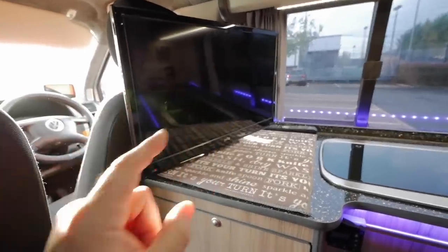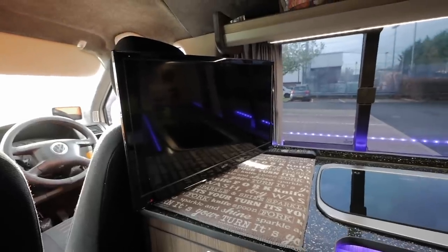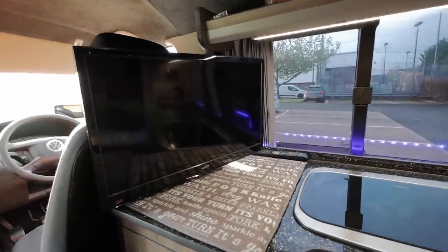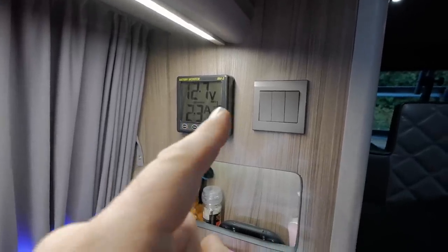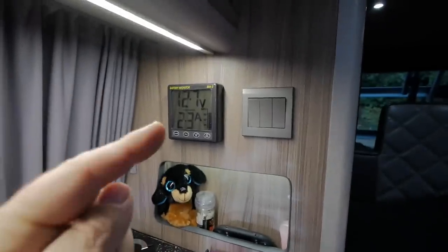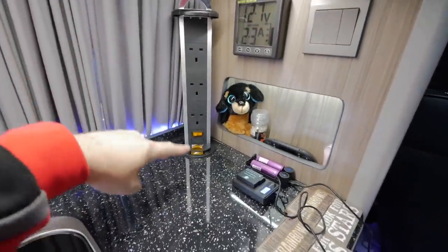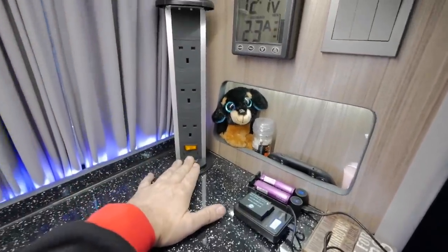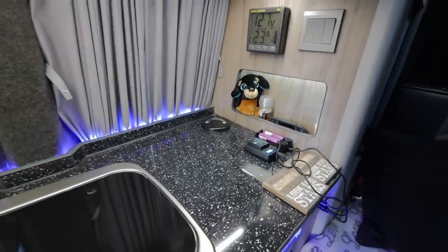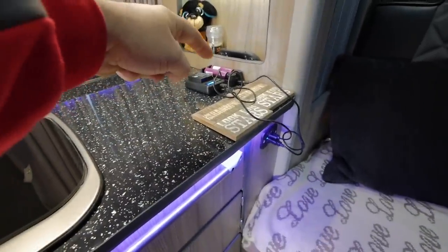I've fitted a TV — I don't really use it that much but it's there just in case. It's one of those smart TVs, so I use my phone as a Wi-Fi hotspot, connect to it, and then I've got Netflix and whatever else I want. Battery power monitor — this tells me how much time I've got left in the battery and whether it's charging or discharging. Really useful piece of kit, designed for boats actually. This pulls up and I've got sockets in there for when I'm on hookup lead, but I've never used it — the solar panel always does what I need. I've got USB sockets for charging too.